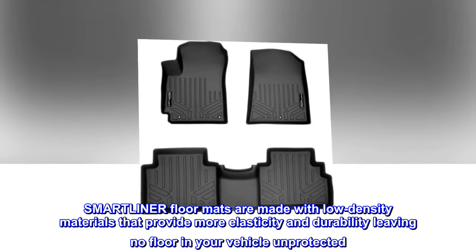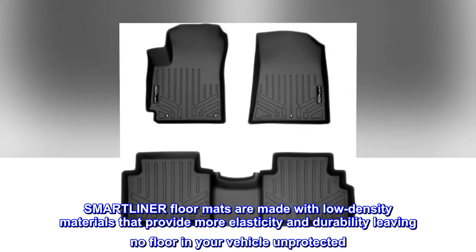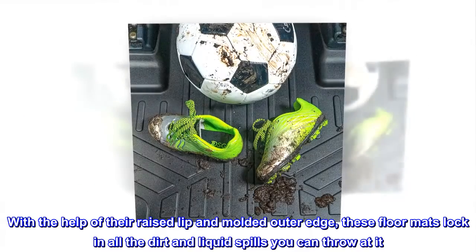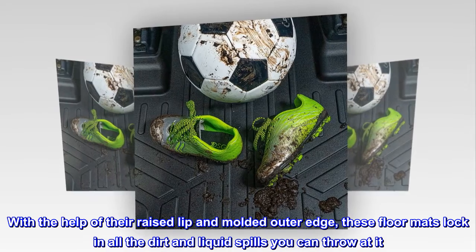SMARTLINER floor mats are made with low-density materials that provide more elasticity and durability, leaving no floor in your vehicle unprotected. With the help of their raised lip and molded outer edge, these floor mats lock in all the dirt and liquid spills you can throw at it.